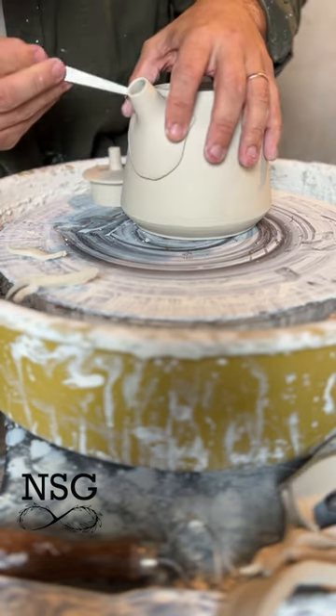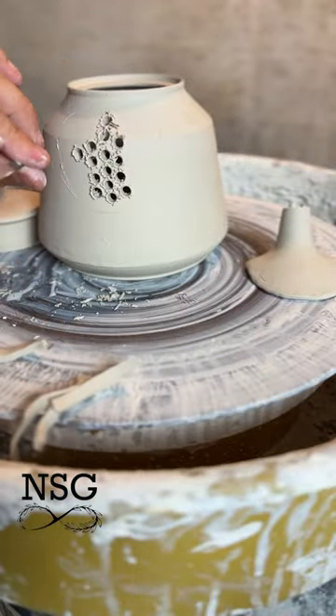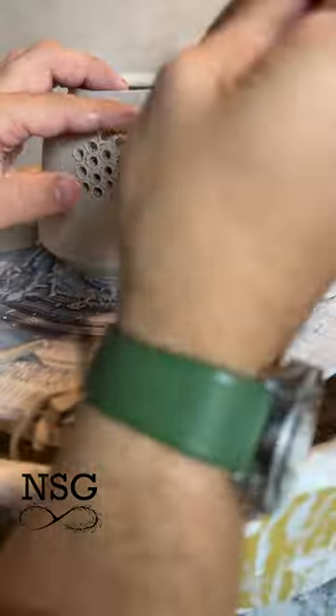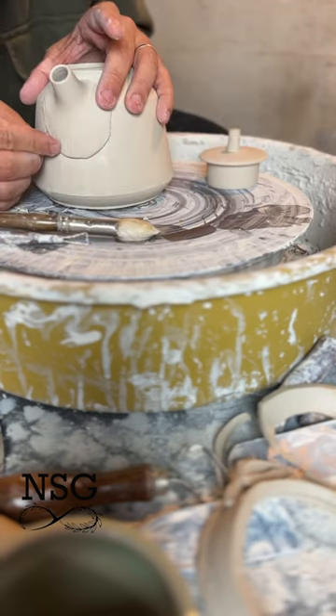Once you've done this you're going to trace around the spout and then cut little holes in the teapot to create a strainer. This is the main difference between a teapot and a coffee pot. Then we're going to clean up our strainer holes and score and slip the spout to the body.